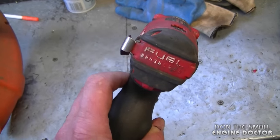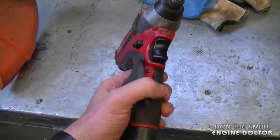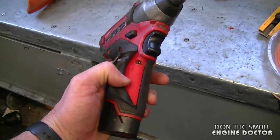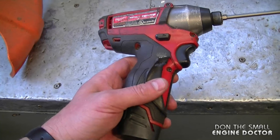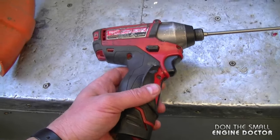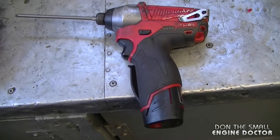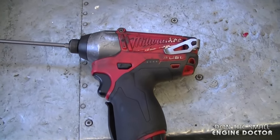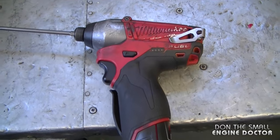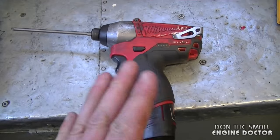Here's my Milwaukee Fuel M12 impact driver. You guys saw pics of this on my Facebook and Instagram pages — I was showing you the problem and that the warranty was not going to cover it. I did get contacted by Milwaukee; I'm waiting on them, and they told me they will be sending me a new unit. I'm going to keep you guys posted on that and will be making a video to give you my experience on the whole thing.